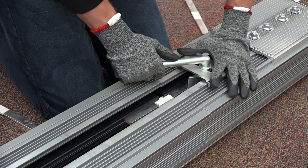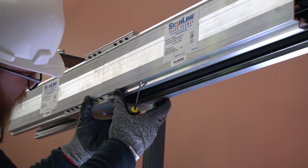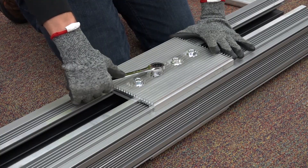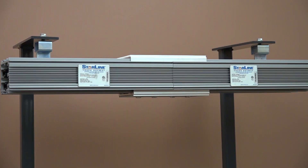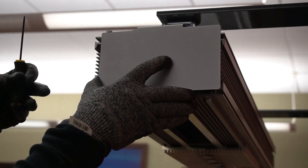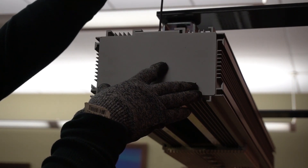If the copper blades are not seated, repeat these steps. Finally, remove the installation tool. Center the bottom housing coupler over the joint and tighten the set screws or bolts securely. Repeat these steps until the busway run is complete. Please note that the hanger bolts should be hung at a maximum of 10-foot intervals. In addition, all end feeds, T's and elbows are installed in the same manner as straight sections. Lastly, install the end cap at the end of the busway run and tighten the set screw to secure it in place.